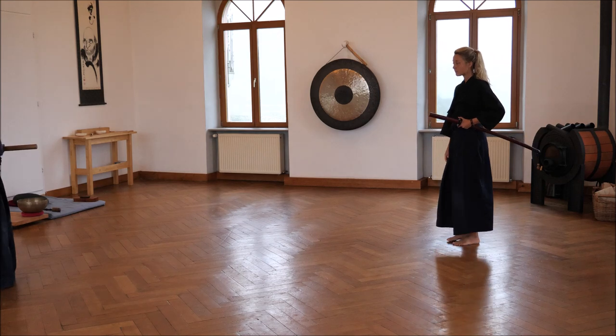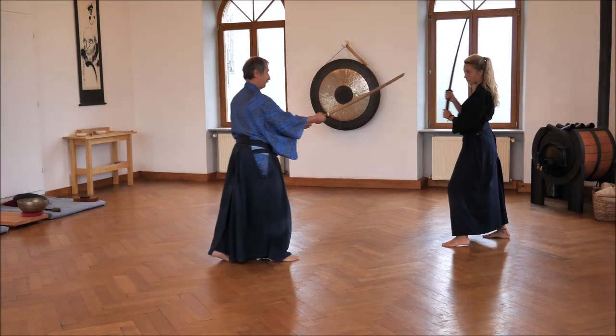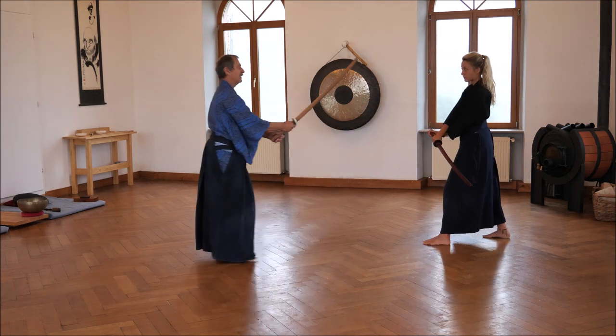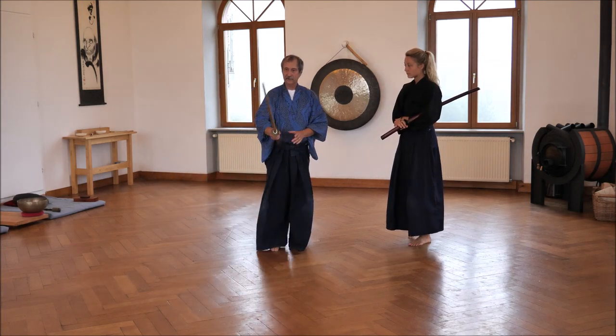We do it again. That's the Musashinko fighting part of this kata.